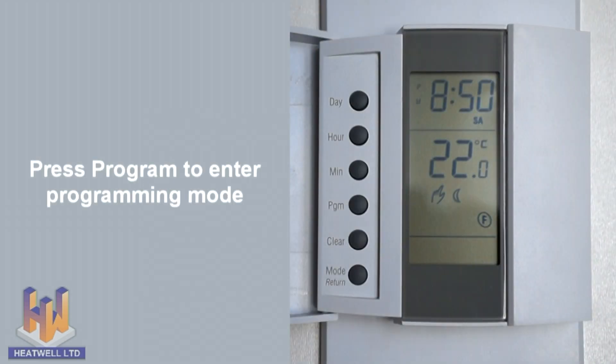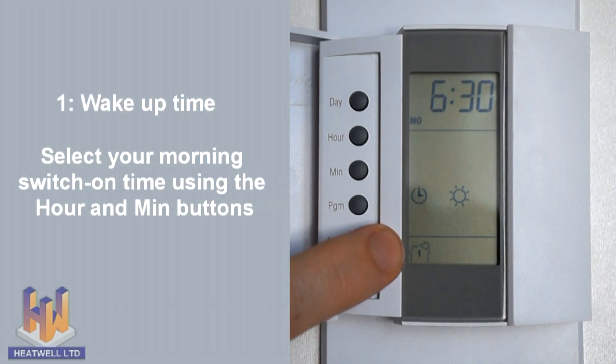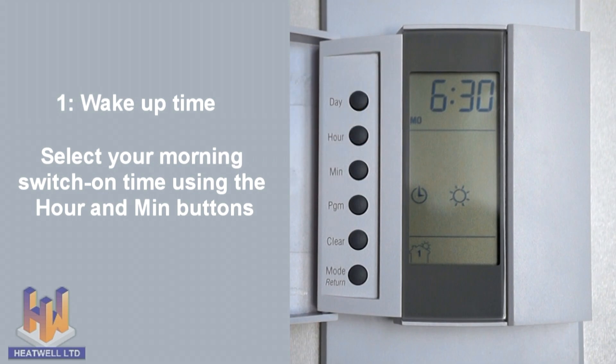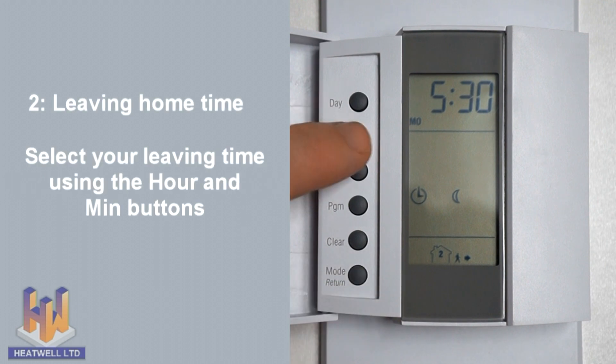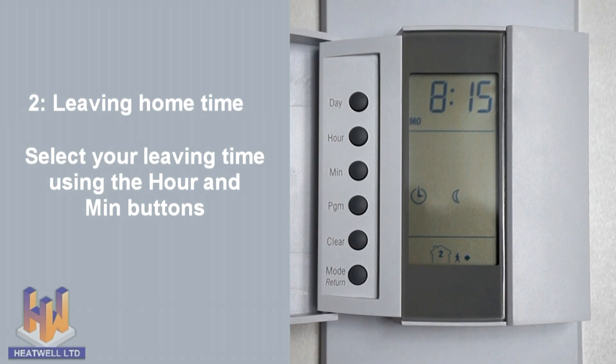To set the 7 day schedule, press program, which will allow us to choose our Monday switch on time — in this case, 6:30am. Next, press program. Now we can choose our Monday leaving home time when the unit will return to its economy temperatures — in this case, 8:15am.